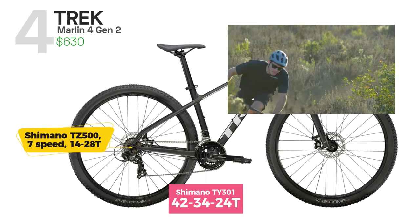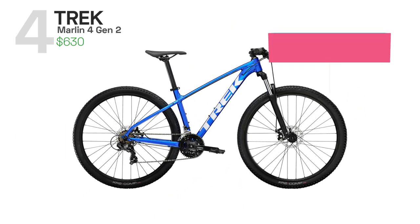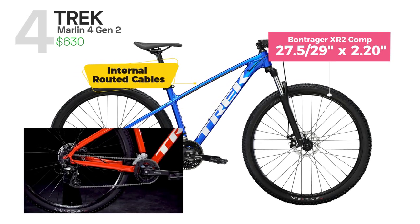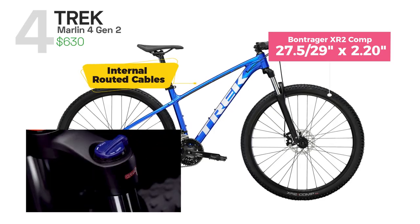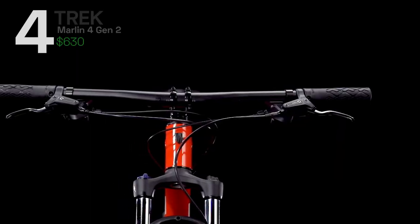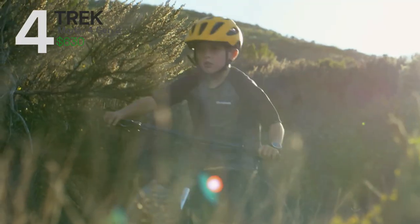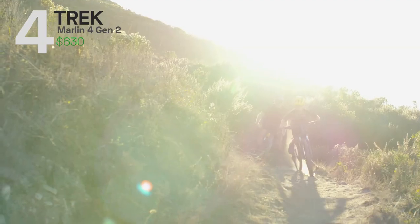descents, or flats. Marlin 4 comes with 27.5 and 29-inch wheels and Bontrager tires that provide traction on a variety of terrains. With its combination of performance and affordability, Trek Marlin is an excellent choice for new mountain bikers and riders on a budget.